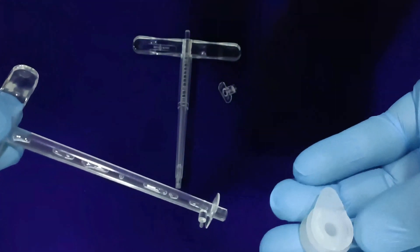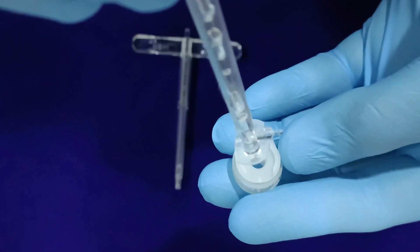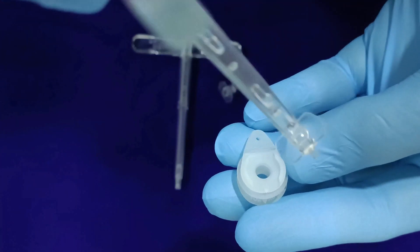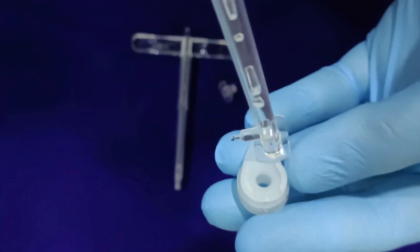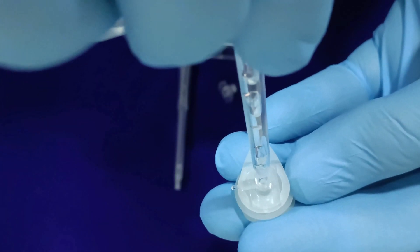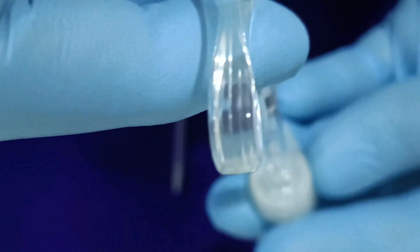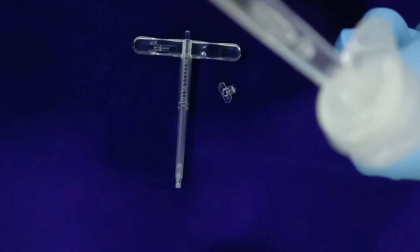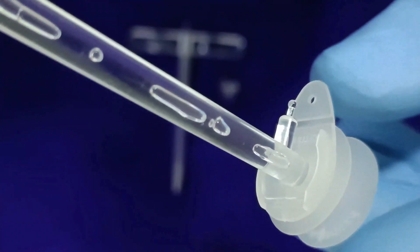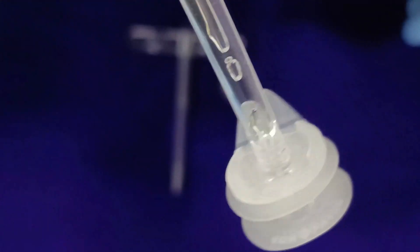Insert the outer cannula inserter into the upper flange of the outer cannula after synchronizing the structural alignment of the inward flips provided on the outer cannula with the outward flips of the inserter, and then rotate it 90 degrees clockwise to slide it into the flips. Fold and fix the flap of the outer cannula flange on the tip of the outer cannula inserter, creating a locking mechanism.